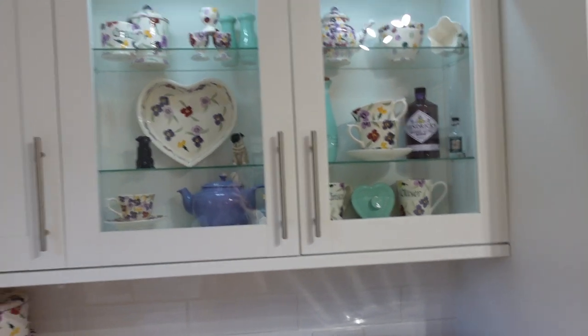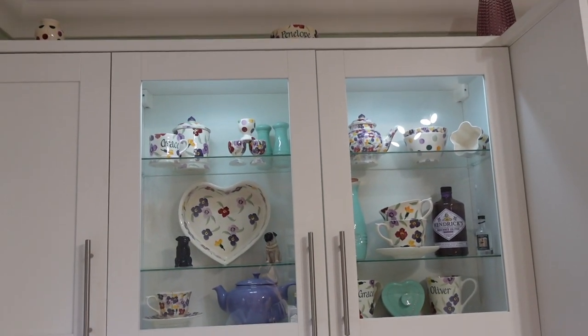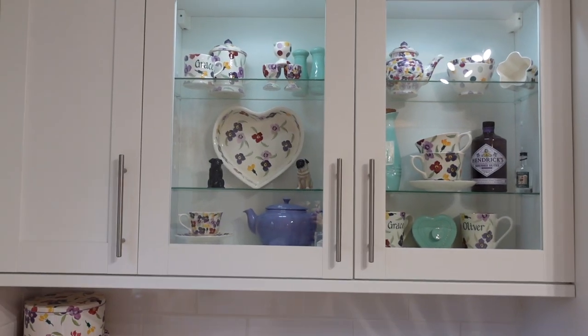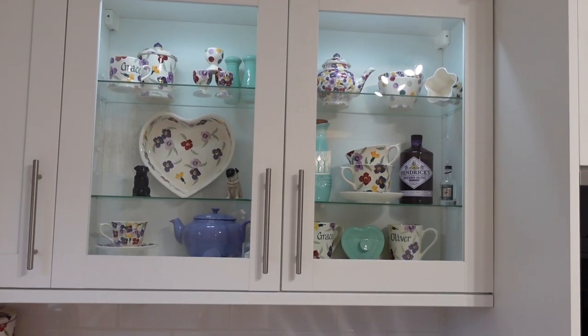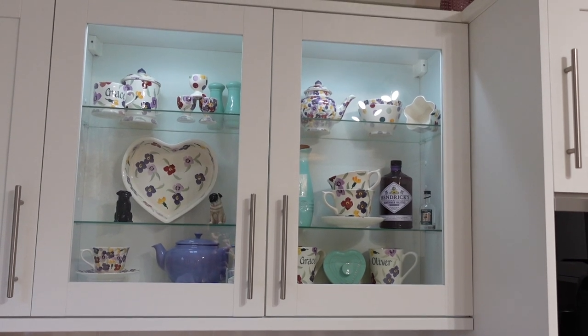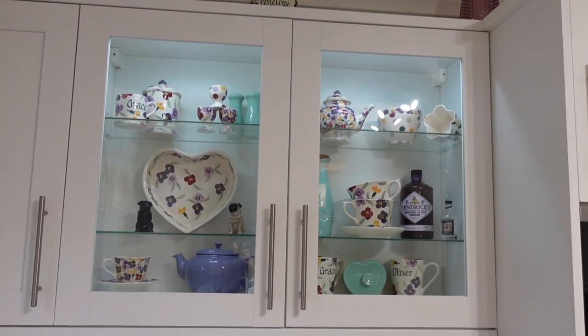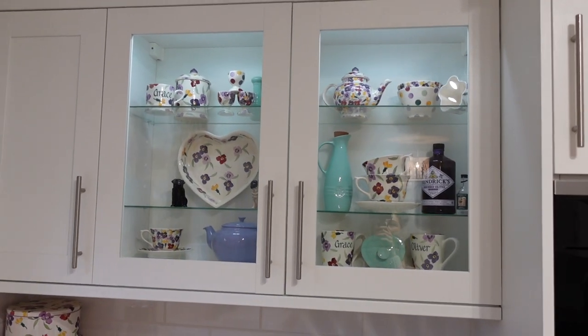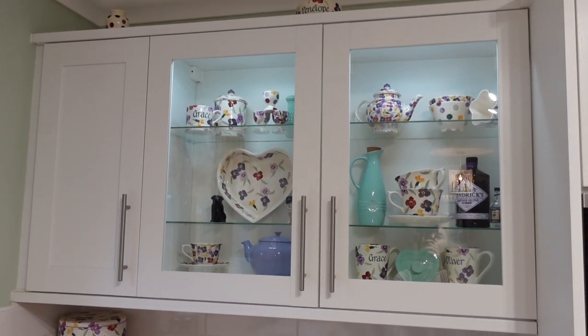Here's how it looks when it's all shut up. It's just my pride and joy. Some days I think I'll reorganize it, but in the year I've lived here I haven't brought myself to change it because I'm just really happy with the way it looks.